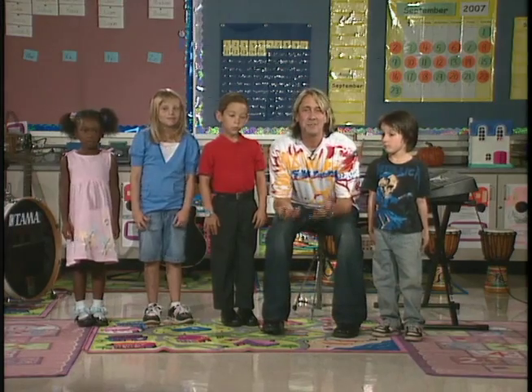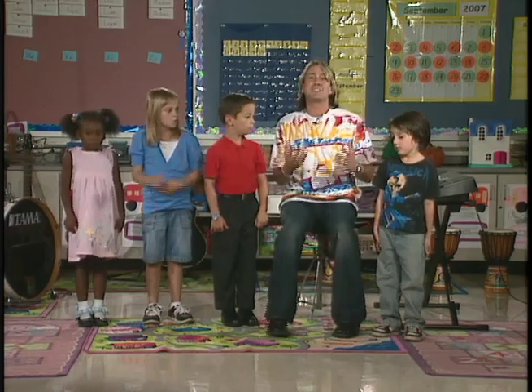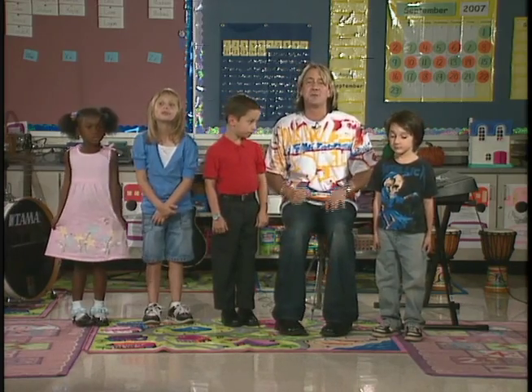All right, now we're gonna learn how to breathe to support your notes. We're gonna take these deep breaths in so that we can make our notes last a long time and sound really good. I got my friends here, they're gonna help us learn how to do it.